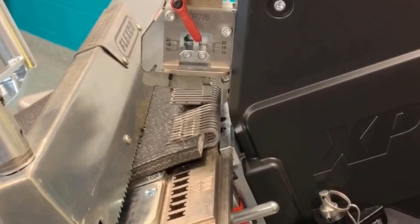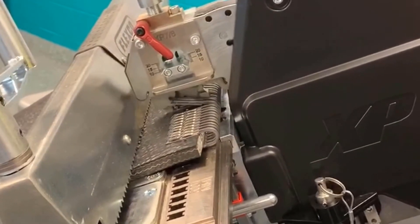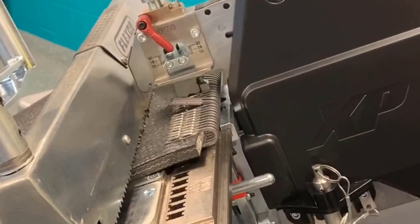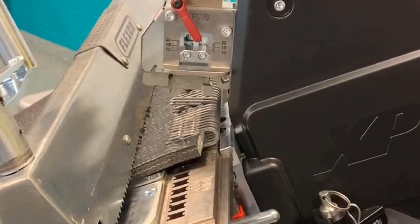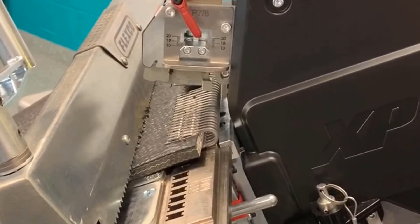During the installation, if a problem occurs such as a misdrive, then skip over the next plate by quick advancing. Install only three to four plates, then go back and install the skip plate. The reason why we don't want to install more plates is because the progression of the skip plate won't line up, due to belt growth. After this, continue with the installation.